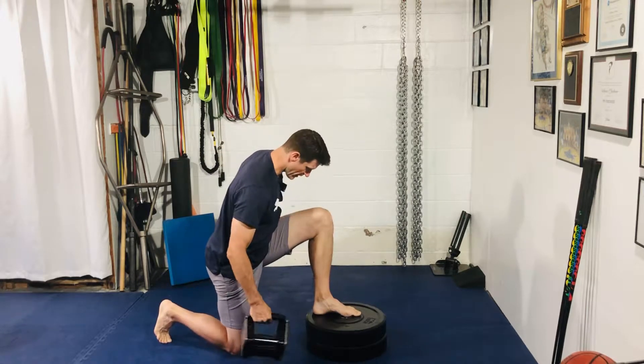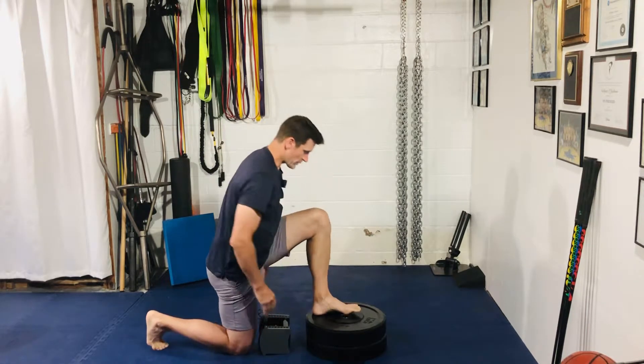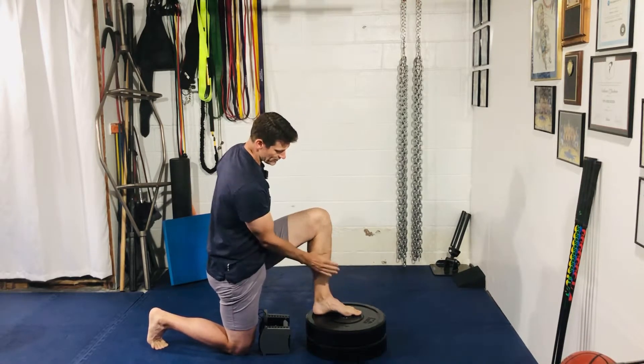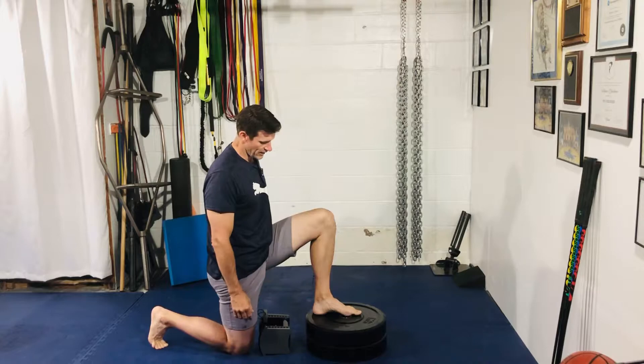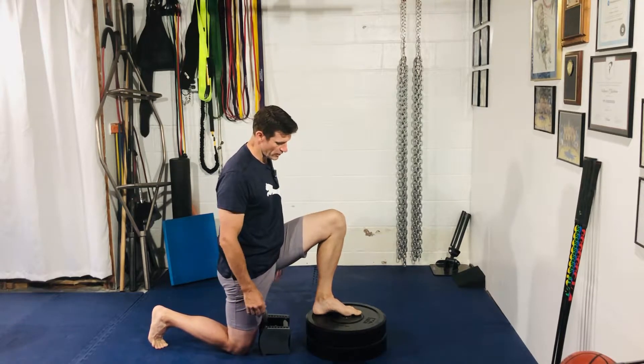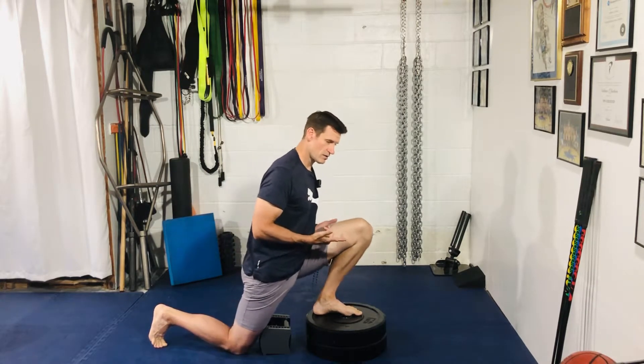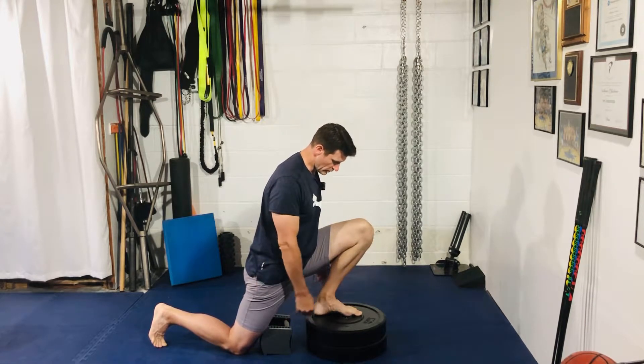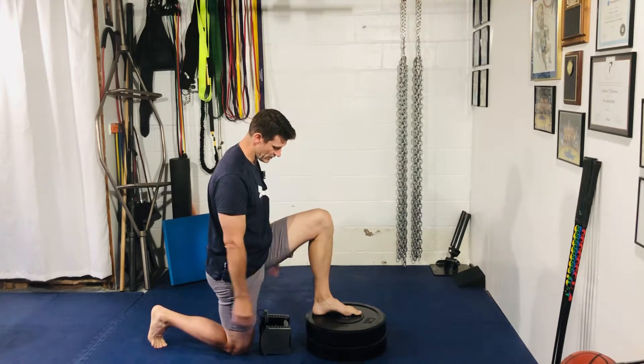I only have a 20-30 pound dumbbell here. Get into a split stance position with front foot elevation. I'm looking to start mostly in a vertical shin angle — you can be a little bit forward, just so you're not letting that knee translate too far over the toes. Bring that shin angle back to somewhere around 90 degrees.